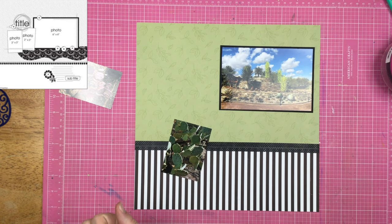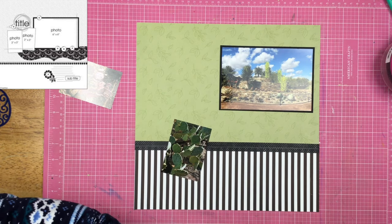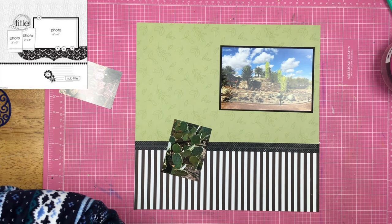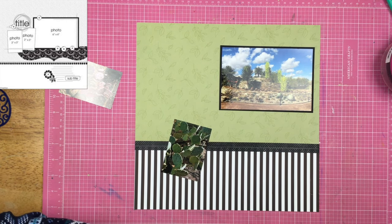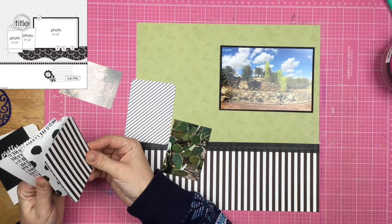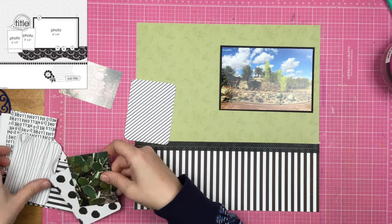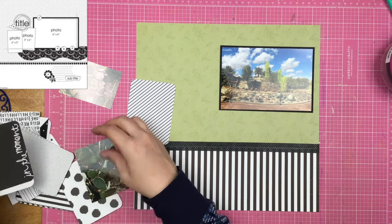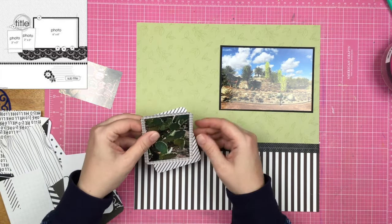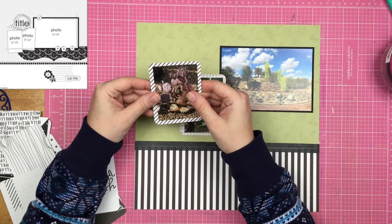I mat the four by six photo on some black card stock, and then I cut down these two smaller photos down to three by four. I decide that that's too large, so I cut them down to two and a half by three and a half. Which is funny because once I cut them down to two and a half by three and a half, I pull out two three by four cards to use as photo mats for them. But I guess if the photos were that big and then I matted them, that would add a lot of bulk to this page. So as you guys can see, I'm basically kind of ignoring the bracket thing here.